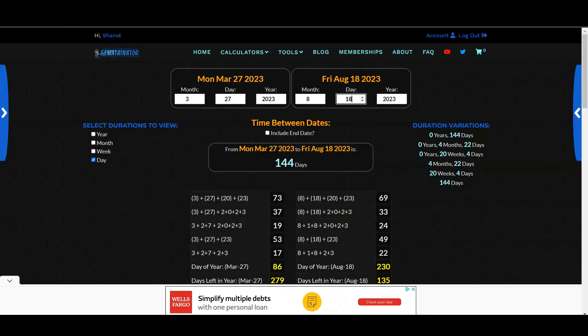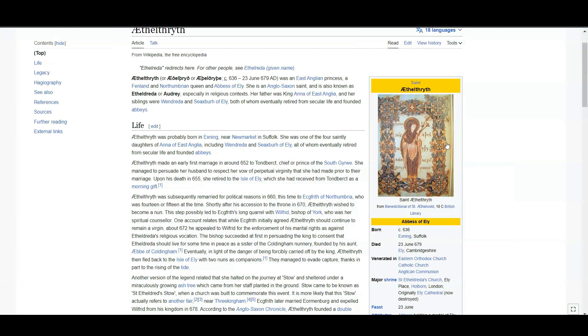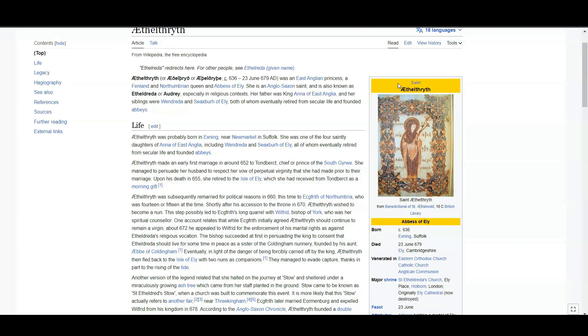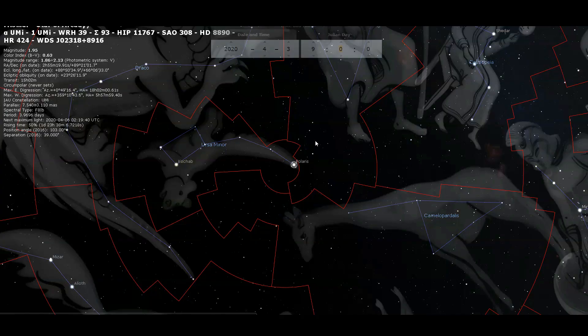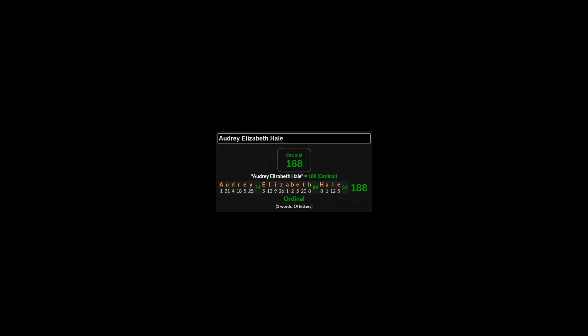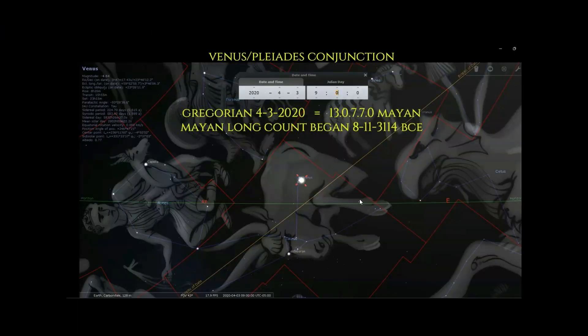The 'AE' — Audrey Elizabeth — is connected to this saint, and the AE is the ether: the fifth element. There's your feast day, throat complaints, and the connection to Taurus as the start count for this sequence.